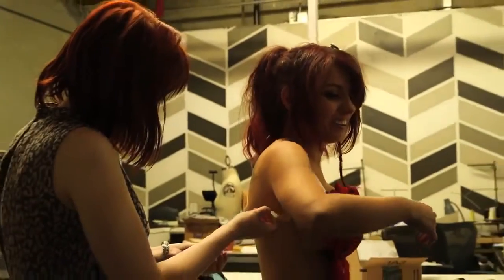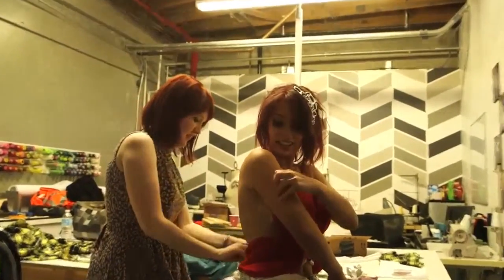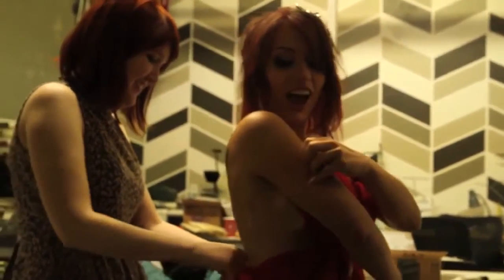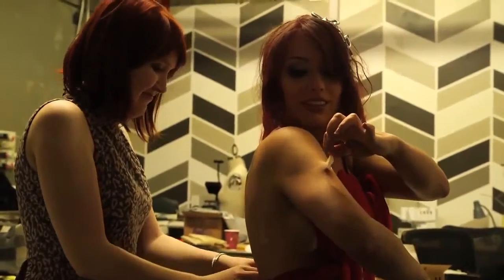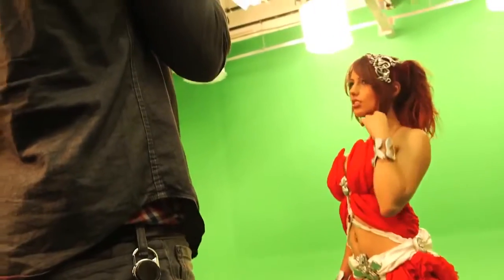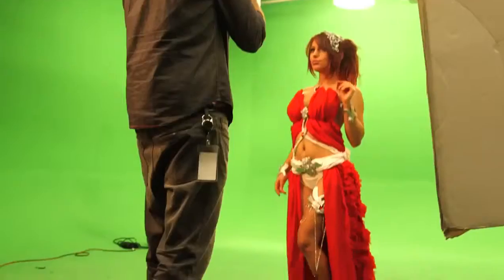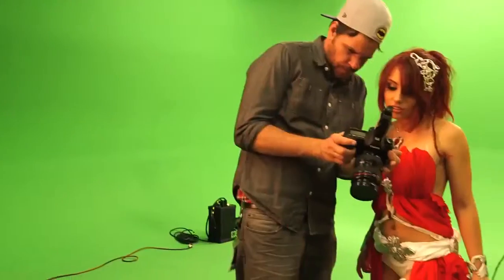The costume was adhered to me with lots and lots of double-stick tape — see how sticky this actually is. Alright, let's take some pictures for some video games. We had two huge fans to blow the skirt up and off, but unfortunately the skirt was a little too heavy because of all the fabric.